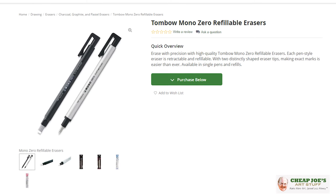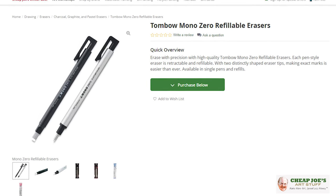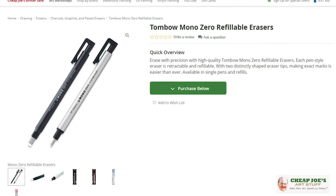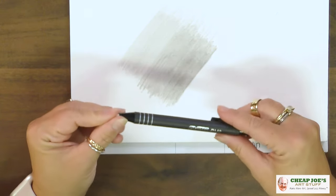This is a very handy drawing tool that I personally love. This one is called the Tombow Mono Zero refillable eraser. Yes, it is a white plastic eraser and yes, it is very small, but I want to show you comparatively how much smaller this is. This is the largest one that I use all the time.